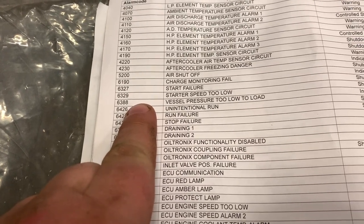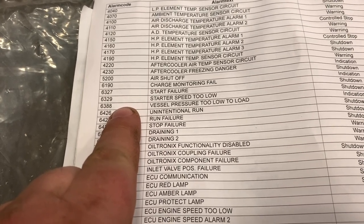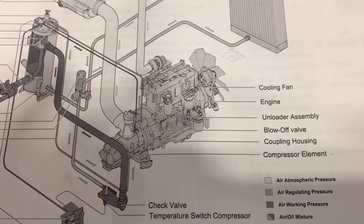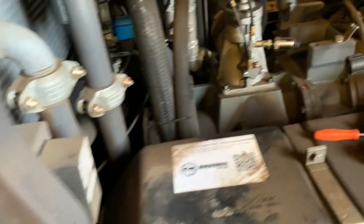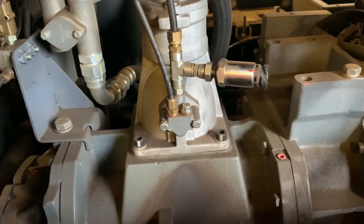Welcome to today's video. We're looking at issue 6388 — vessel pressure failure to load. There's usually a very expensive part that causes this, but I'm going to check some of the easy things first. The first thing to look at is the blow-off valve — you can see it right there.